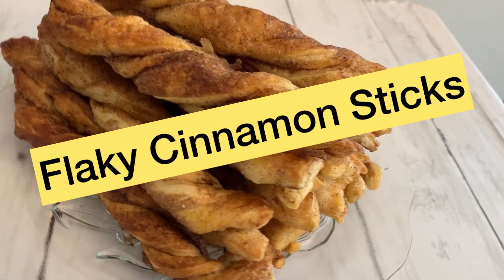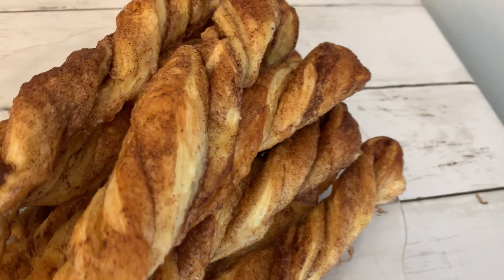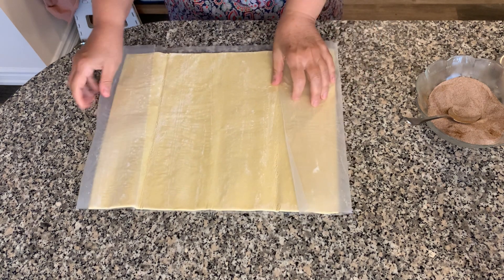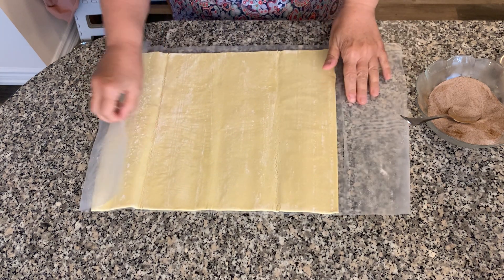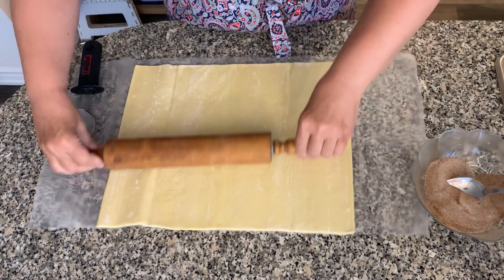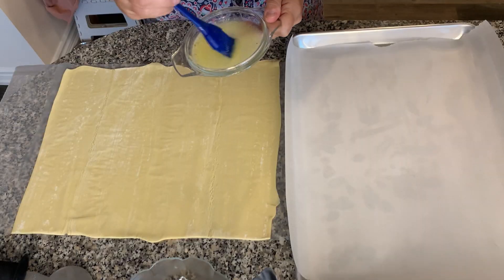Hi guys, welcome back to my channel! Today we're going to make flaky cinnamon sticks. You're going to need a 425 gram sheet of frozen puff pastry, which you're going to thaw according to the package directions. Here I have a half cup of granulated sugar with about three tablespoons of cinnamon.